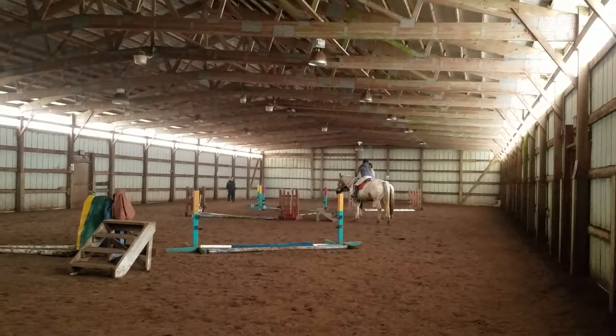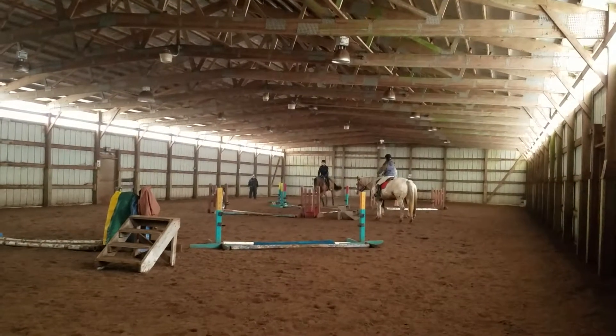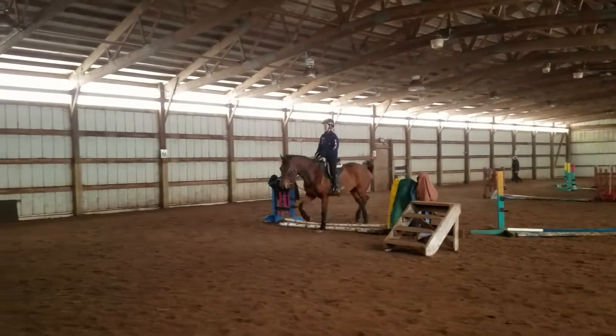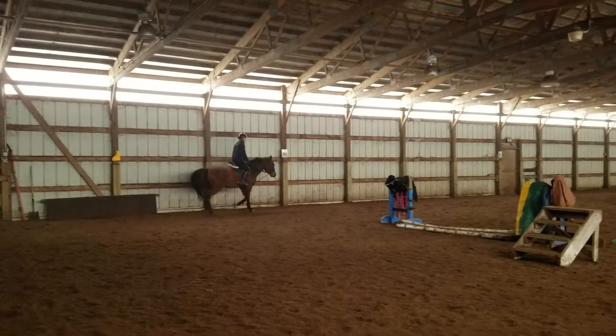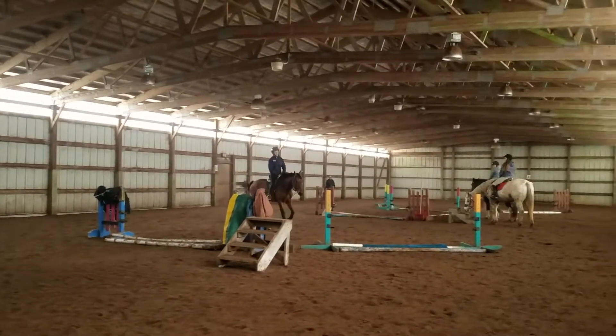Now, you're going to have to start loosening up on your draw reins because you almost have a little bit of an overstep. You need to be able to get his neck up and out of the way. When you have his chin pulled into his chest, you forgot to pull your right shoulder back on that turn.